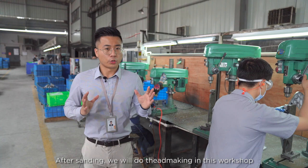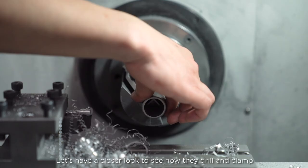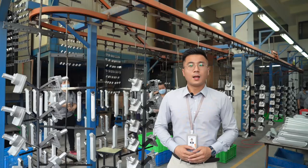After sanding, we will do thread making in this workshop. Let's have a closer look to see how they drill and tap.